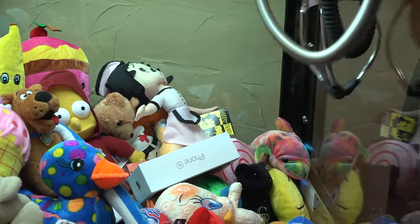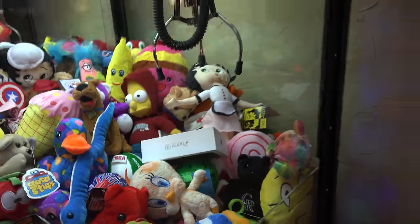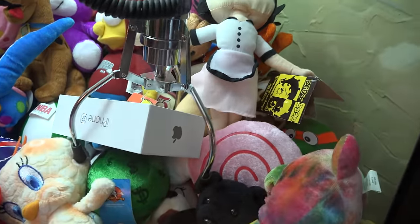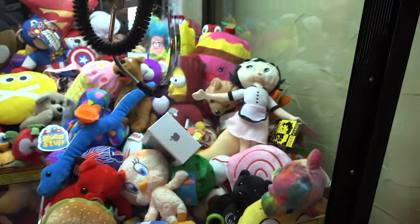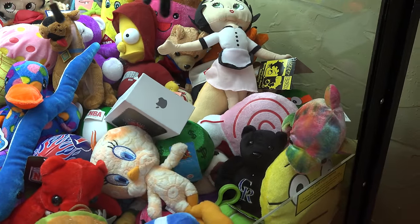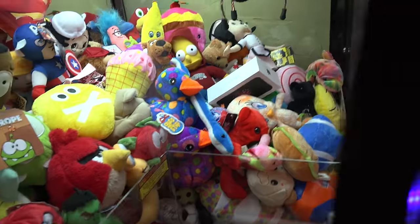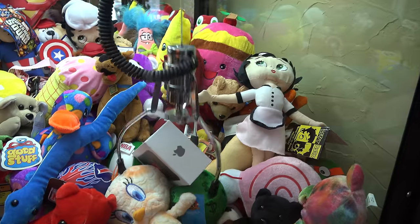Oh my god, we flipped it up! The iPhone box is in a perfect position now. I'm checking my angles and we're gonna see if we could pick it up like this — drop the claw, come on pick this thing up, get under there. It's not in the best spot now since it's kind of on its side, so we're gonna try for it anyways and get lucky and see if we could pick this thing up.